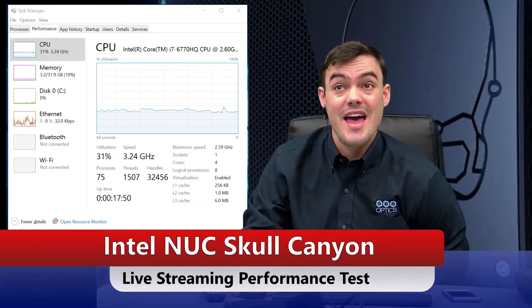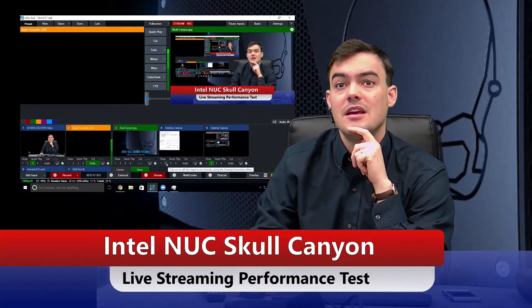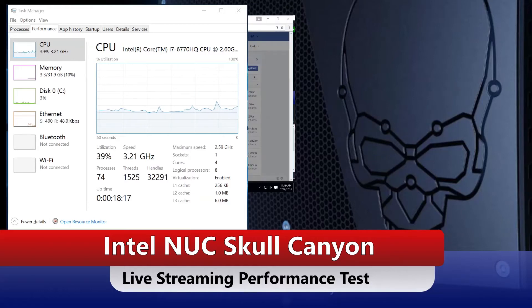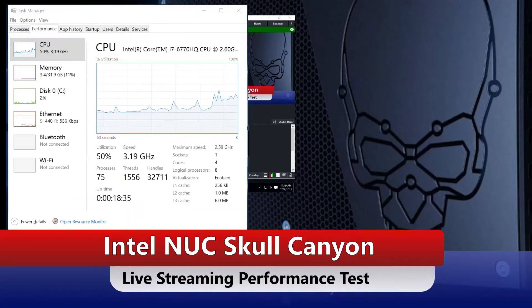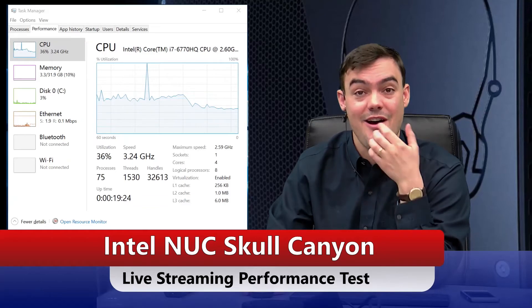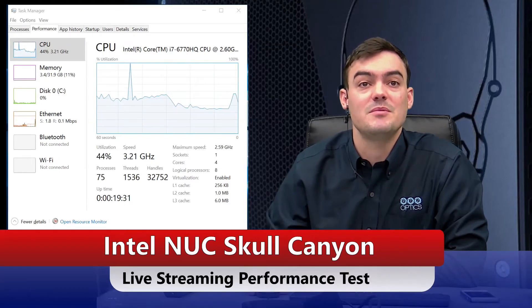I'm gonna do a video conference call, stream it, and everything. I started streaming at the bottom of VMix and that only took my CPU to about 40% — I'm touching 40, getting close. I went to my Facebook page — Intel NUC Skull Canyon — and went live. The utilization is only at 37%. I'm live streaming and recording in 1080p. How is it only 36%? This is crazy.